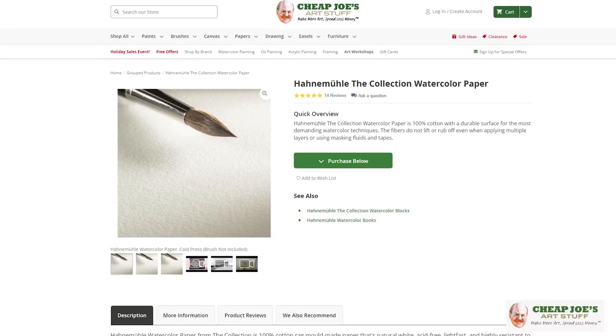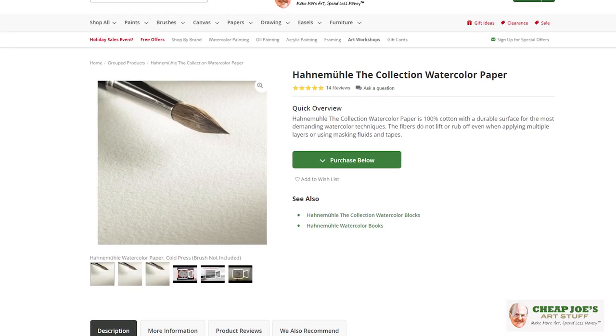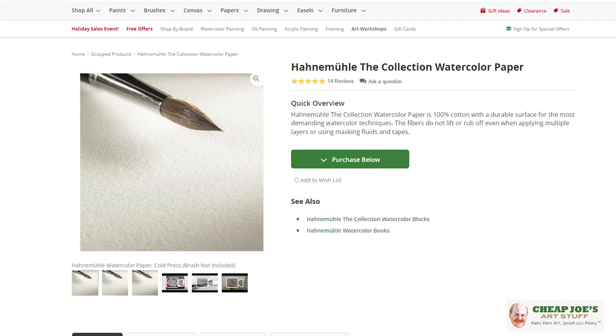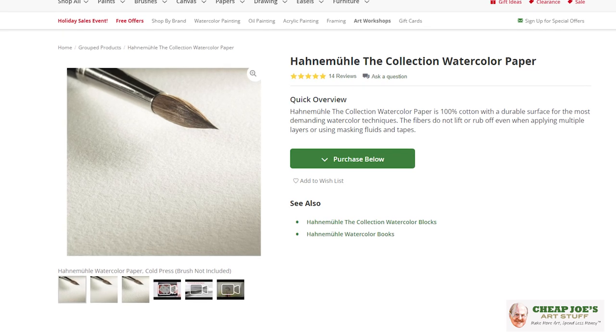Today's tip probably isn't going to be two minutes — not gonna lie. I wanted to introduce you to a new product. Some of you may be familiar with Hanamule watercolor papers we've had available for a while in sheet form — really beautiful, professional, artist watercolor paper. Just glorious. But now we have them available in blocks.